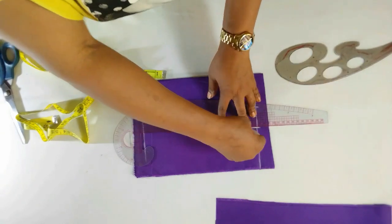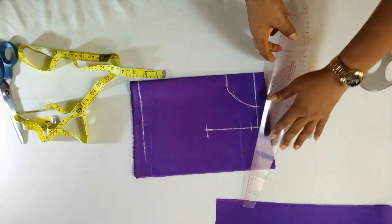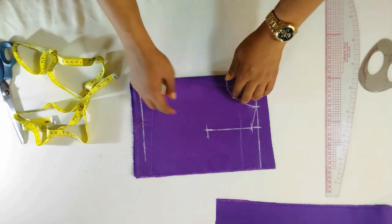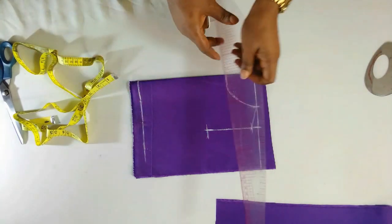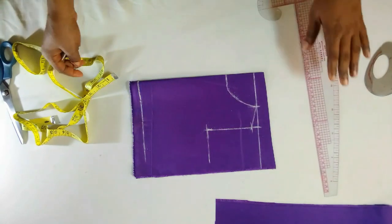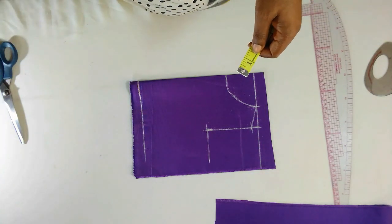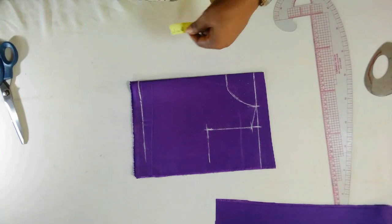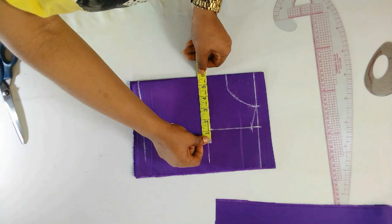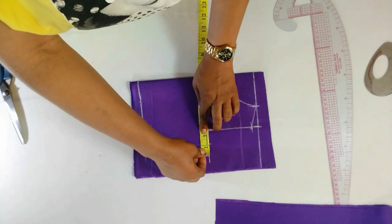I'll put in my shoulder which is four and a half and connect to this point. Then I'll connect this point to this point here. This is the chest line. The chest measurement is 23, so 23 divided by 4 is five and three quarter — so this is five and three quarter here. And I'll add one inch for my seam allowance.